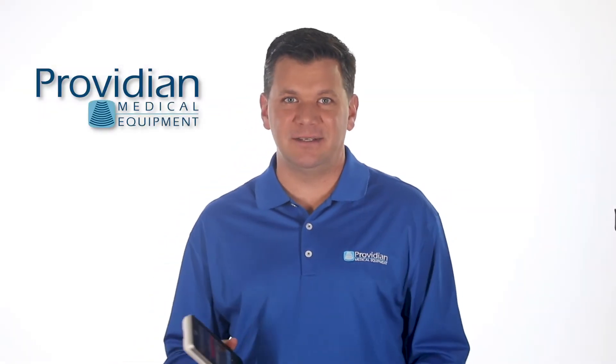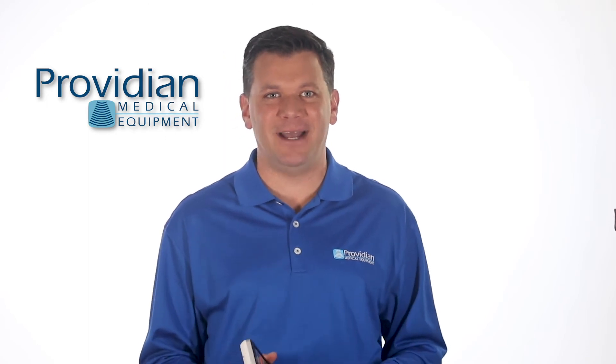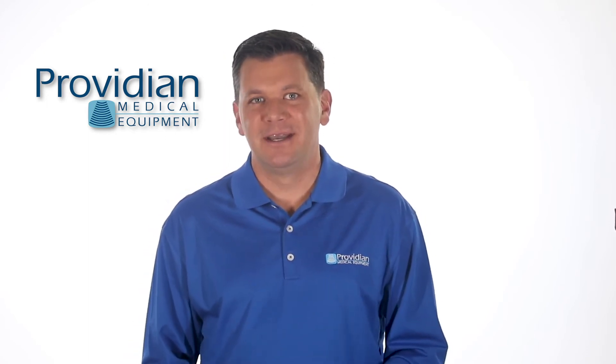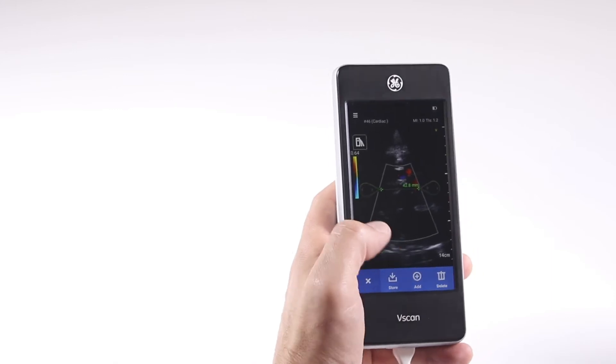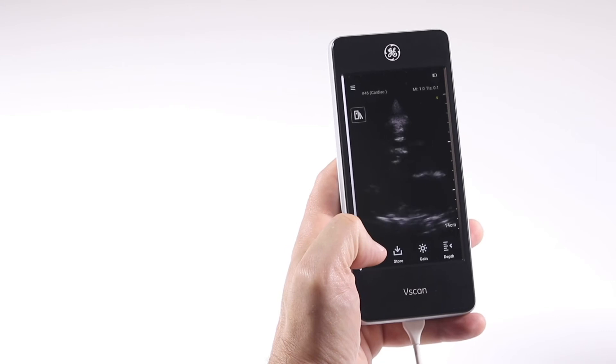If you expected poor imaging quality, you'll be pleasantly surprised. The system does a pretty good job of getting an image. The color image and frame rates are better than what you'd expect from such a small machine. You can also make simple distance measurements, and it has a number of tools that you can download from the GE app marketplace.